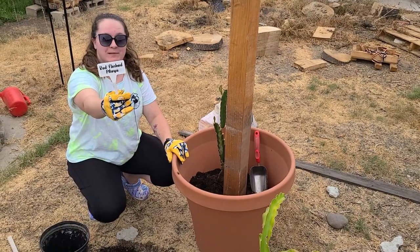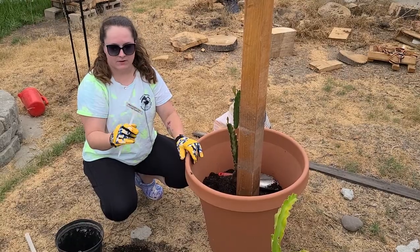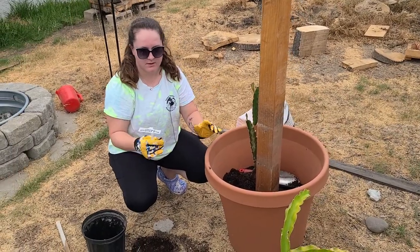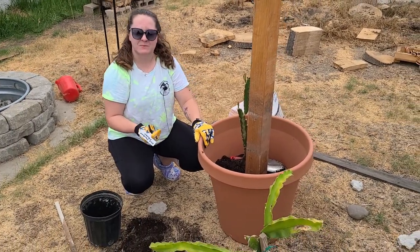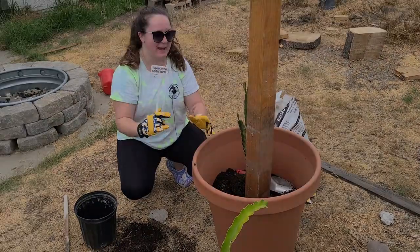I made these cute little plant label tags. I got the white label plastic piece from Amazon. Then I have a Cricut machine so I'm able to make labels. I put the common name on the front and the botanical name on the back.